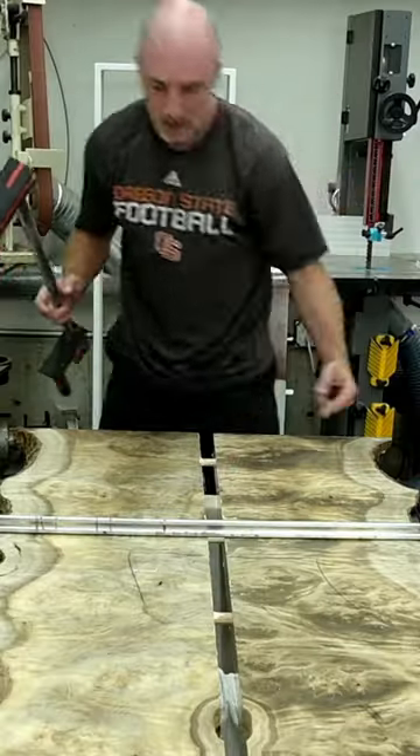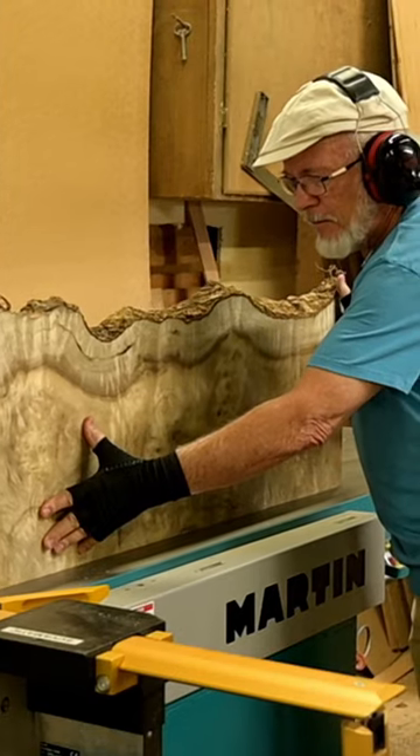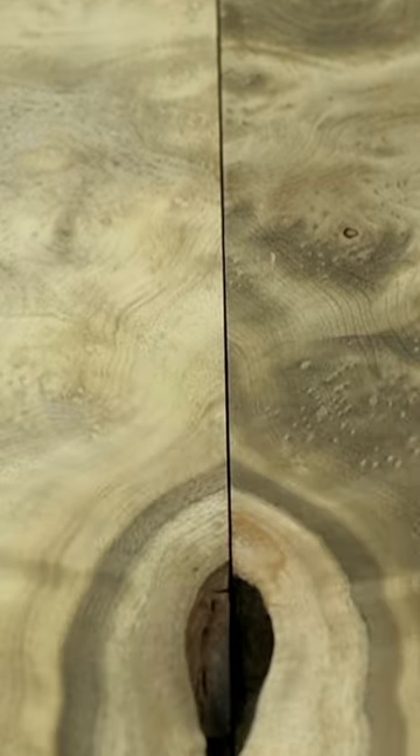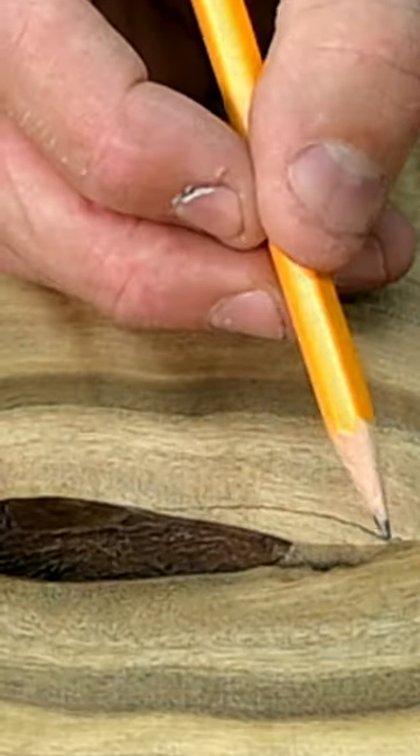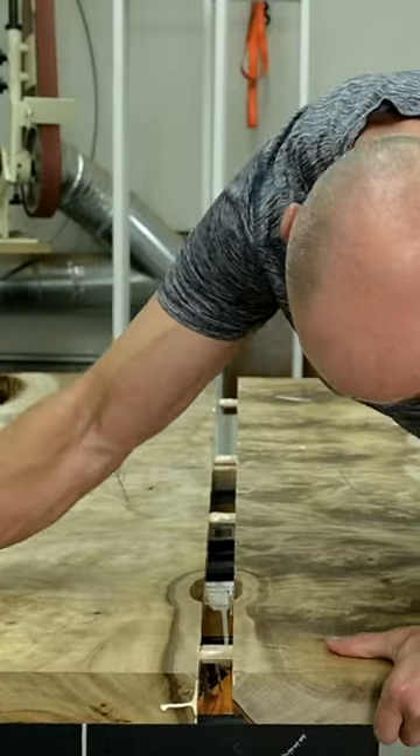This build was one of the most frustrating and probably controversial builds of my entire life. It started with the most expensive wood I've ever purchased per board foot — a Myrtle bookmatch. I paid $4,000 for these two relatively small pieces of wood, and I actually don't regret it.